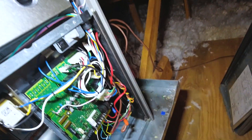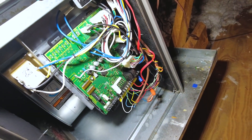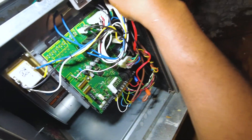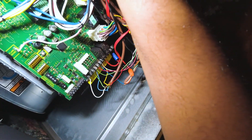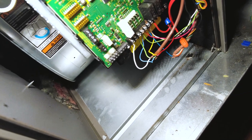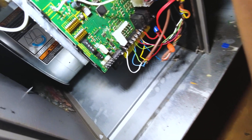Hey, welcome back. In this video I'm going to quickly show you an issue for a variable speed motor — basically a symptom of failure. I've got the fan calling fan mode and I'm just going to replace it today as well. You can hear it and see it trying to spin.